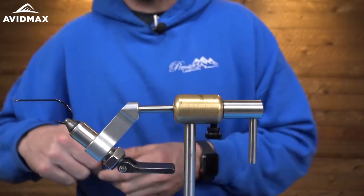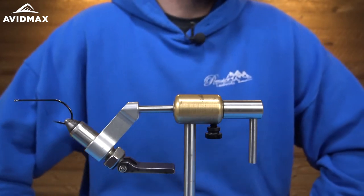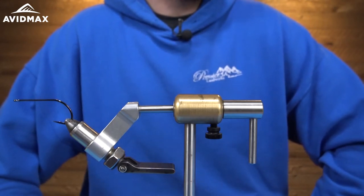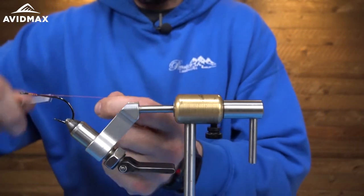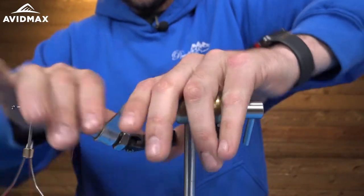All right, so today we're going to be tying a big pike fly. It's going to be Bucktail, Crelex, and Flashabou. It's a relatively simple pattern — it just takes a long time. The cool thing about this fly is there's a ton of movement when you do fish it. So let's get started.